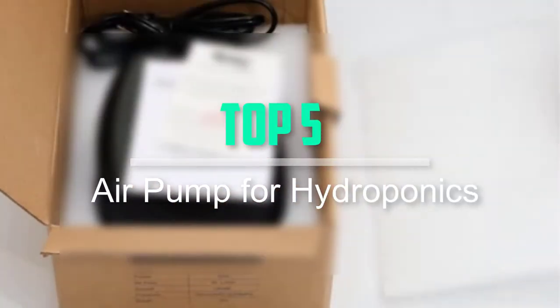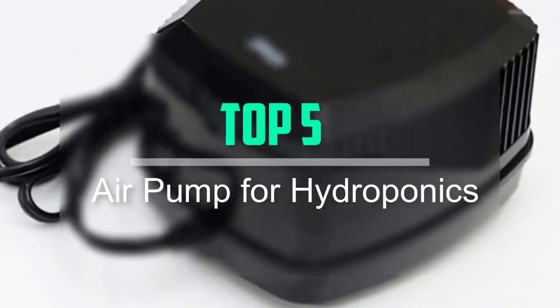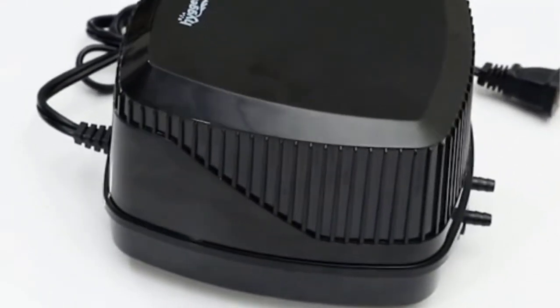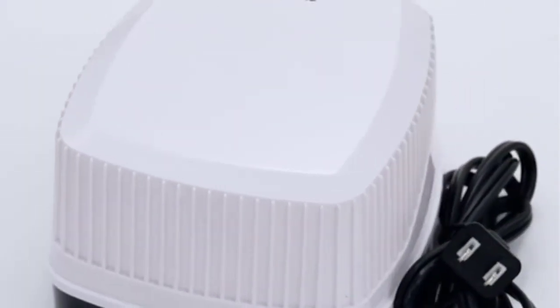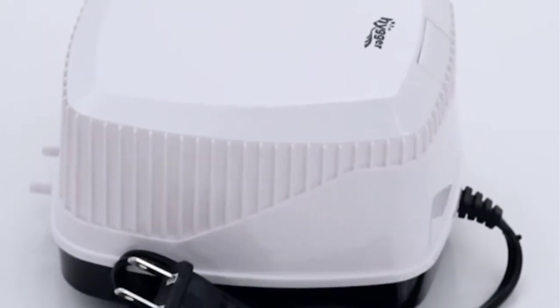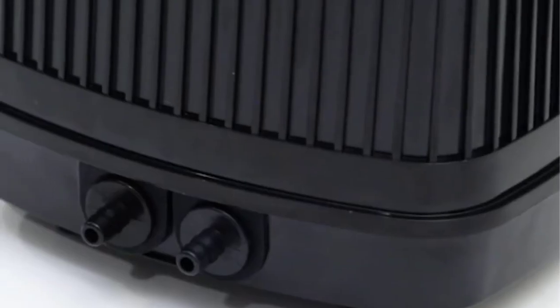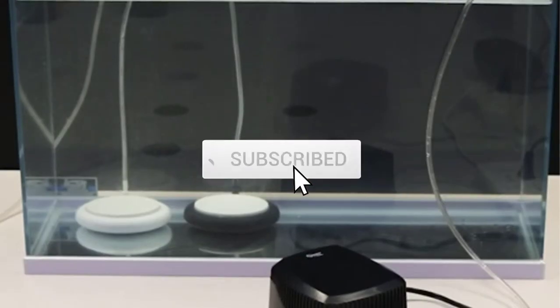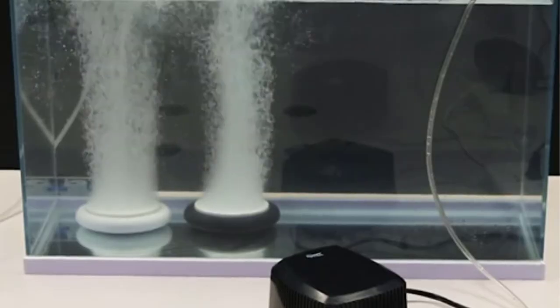Hello everyone, welcome back to our new video. In this video, I will give you more information about the top 5 best air pumps for hydroponics that are available on the market. I tried to make popularity, quality, price, durability, user opinion and more. If you need more information about these products, please check the link in the description section below. Don't forget to subscribe to this channel for future videos. Let's start this video.